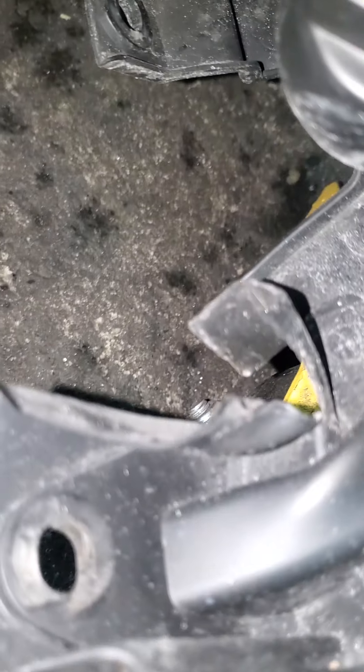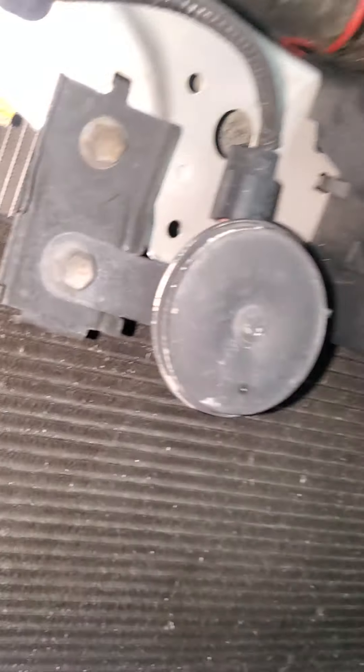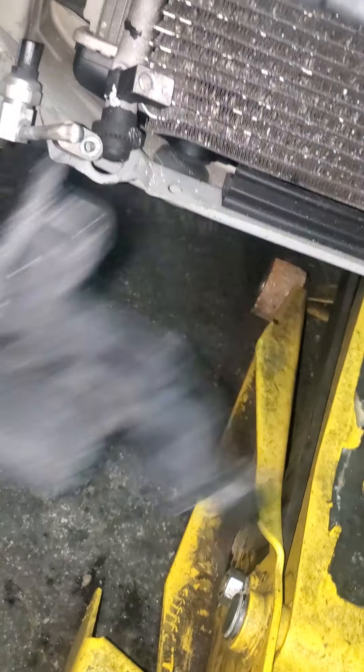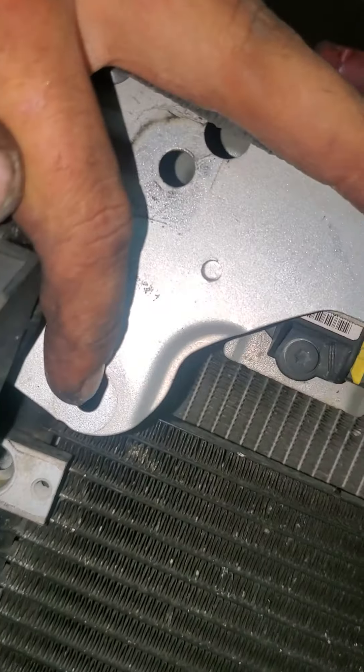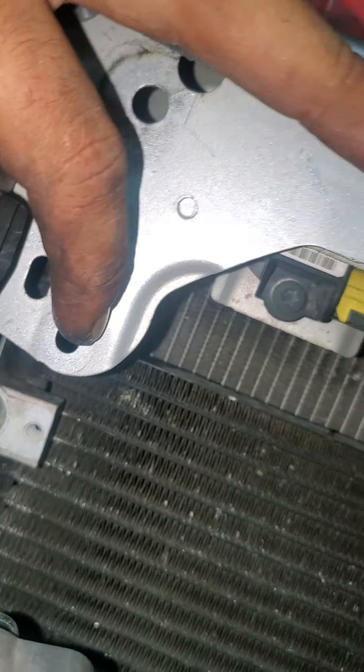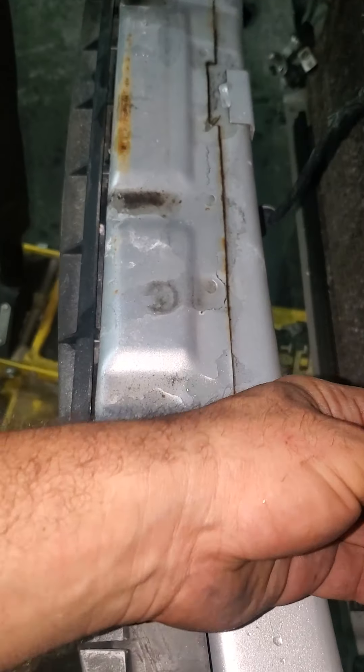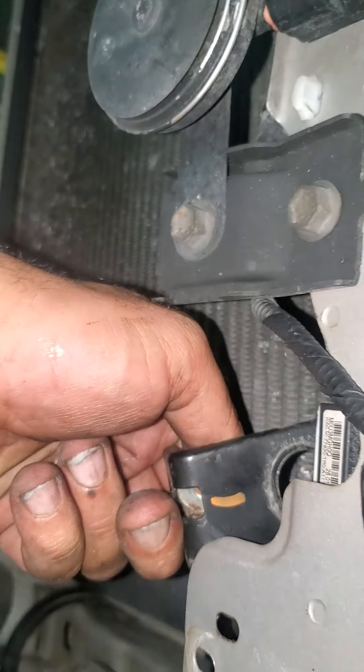There are two clips in the bottom — one, two — and also the other side is the same. You just wiggle it and pry it down from here so that way you can move the condenser holder bracket from both sides. It's a 10 millimeter bolt, and this is what's holding the AC condenser.